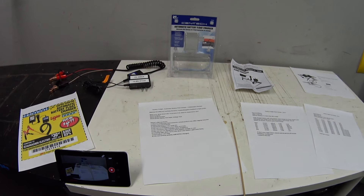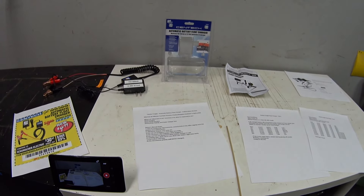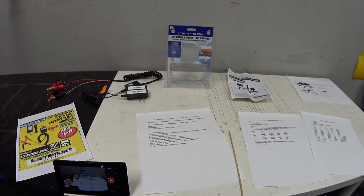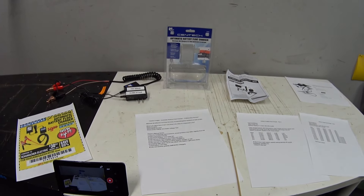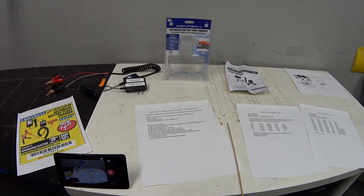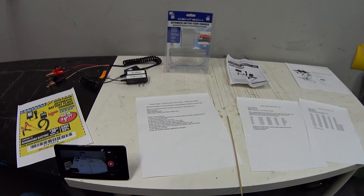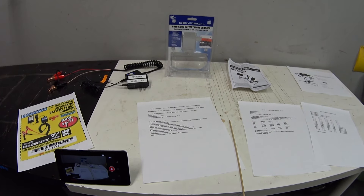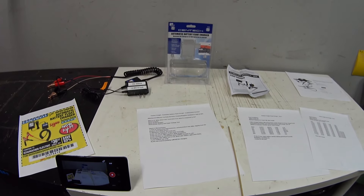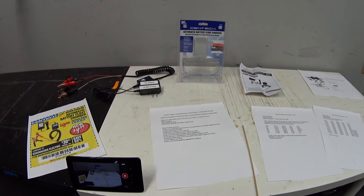On the other side, half the negative reviews said this thing was either dead out of the box, never worked, or worked once and then never again. Others said they put it on their battery and it overcharged it by boiling all of the water and sulfuric acid solution out of the battery, damaging it and forcing them to buy a new battery. So I really went into this with low expectations, curious why it has so many mixed reviews.